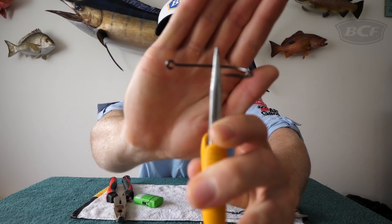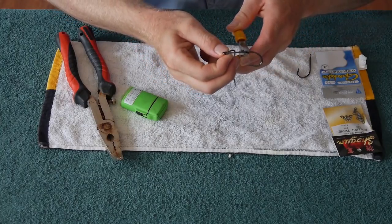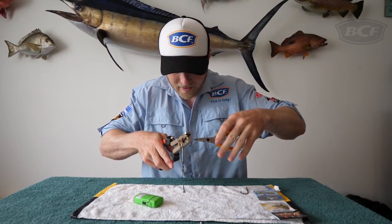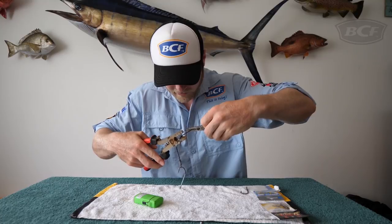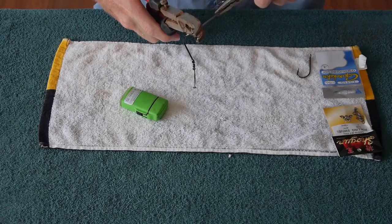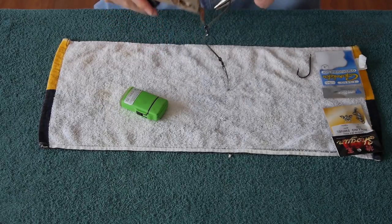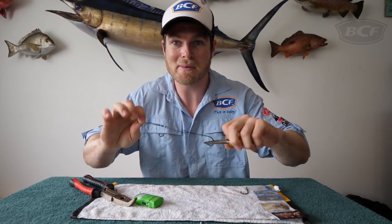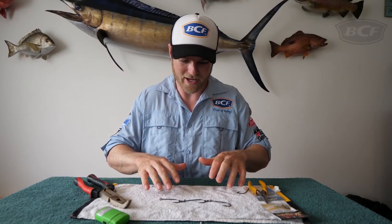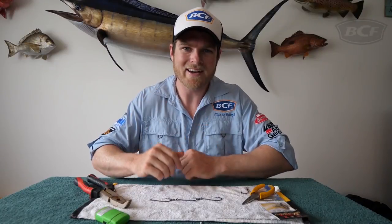You can see that hook eye is nice and open now. All we do is get our gang, slip that swivel on there, and change the position of the hook so it's sitting in one of the grooves. While it's still warm — very important to do it while it's still warm — close that eye up. Keep in mind it's going to be still pretty hot, so wait till it cools down before you touch it. You can see on close-up cam we've got a beautiful three-gang hook, perfect for rigging up pillies and strip baits.